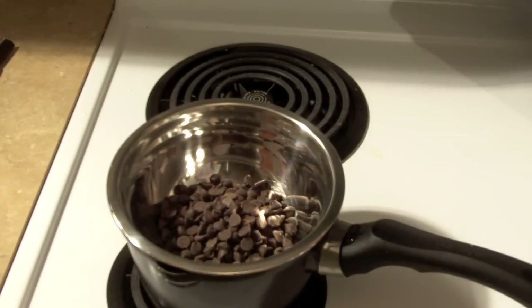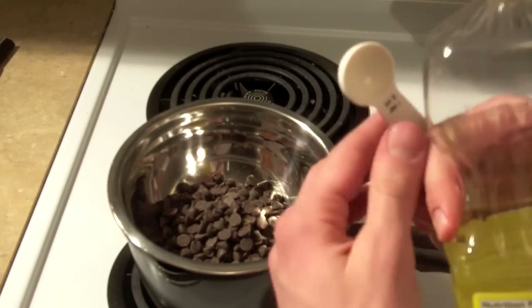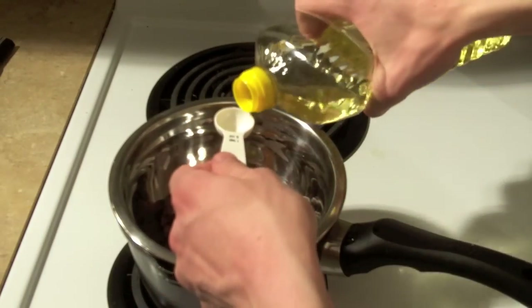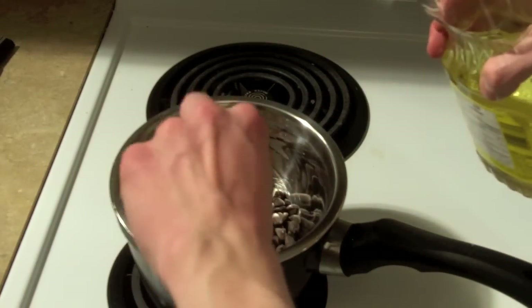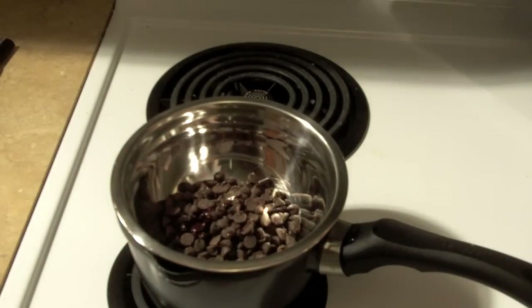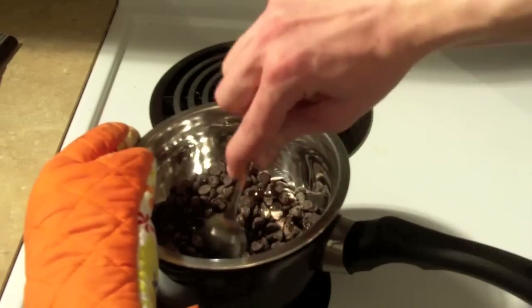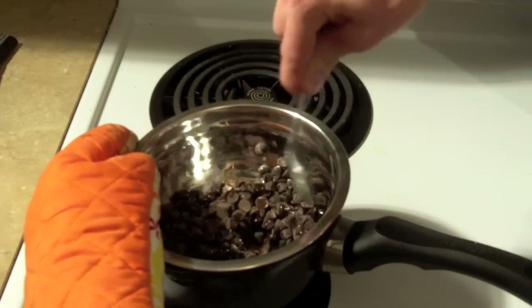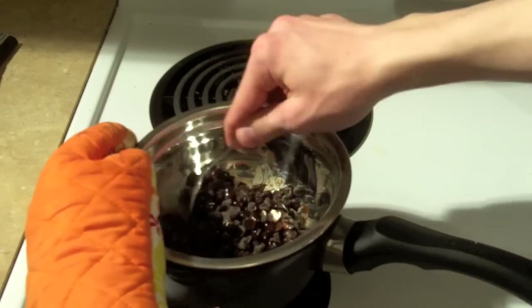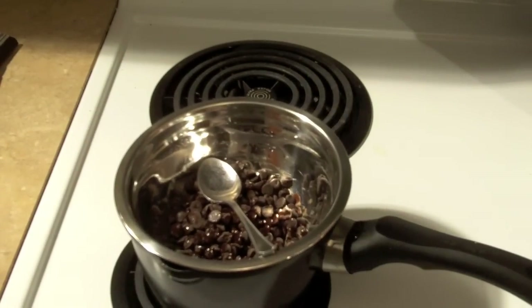Not quite boiling, but you get the idea. And then I'm going to add a teaspoon of oil just to keep everything nice and smooth. So we just want to mix those around and let them melt a little.